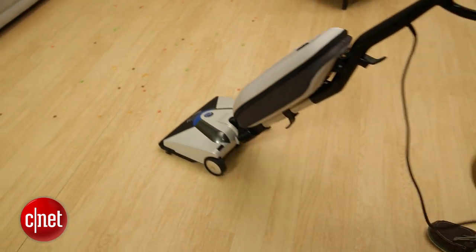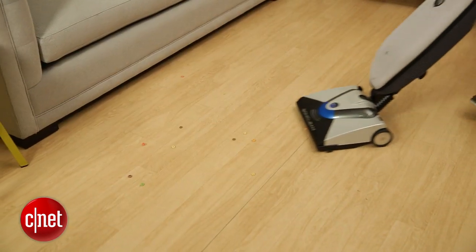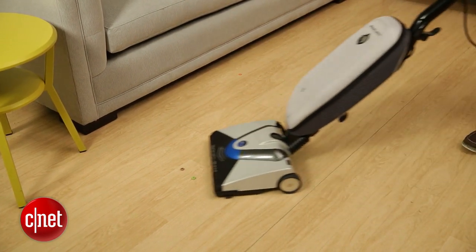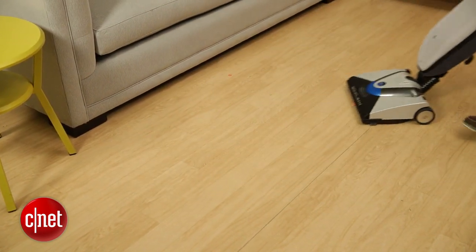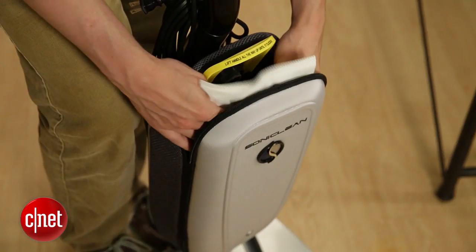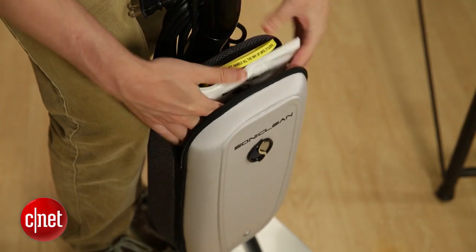That doesn't make it more maneuverable though, because it doesn't have that rotating neck or that ball design that Dyson uses, so it doesn't turn quite as easily. It's a pretty old-fashioned vacuum in that regard. Something else to keep in mind is that the VT Plus uses bags and not a canister, so you'll need to change these out and keep purchasing them going forward.